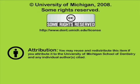We've been listening to a presentation from the University of Michigan School of Dentistry, which is dedicated to supporting open learning and open educational resources. This recording is licensed under the Creative Commons — it may be reused and redistributed for non-profit use. Please attribute materials to the University of Michigan School of Dentistry and redistribute under this same license. For more information, visit www.dent.umich.edu/license.